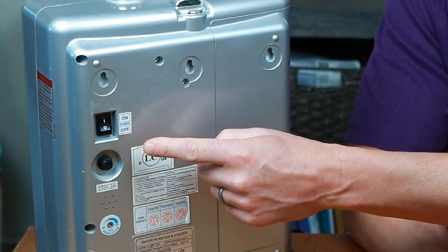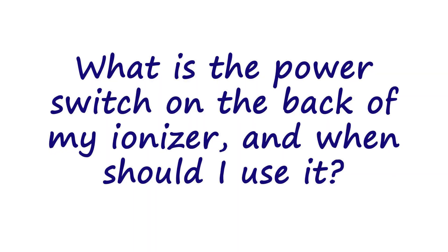If you look at the back of most water ionizers you'll see a power switch like the one you see here on the back of my old Jupiter Melody. You would think that the function of this power switch would be fairly obvious, but you would be wrong. Many of my customers have no idea what the switch is for and when they should use it — so that's the question for this week: what is the power switch on the back of my ionizer and when should I use it?